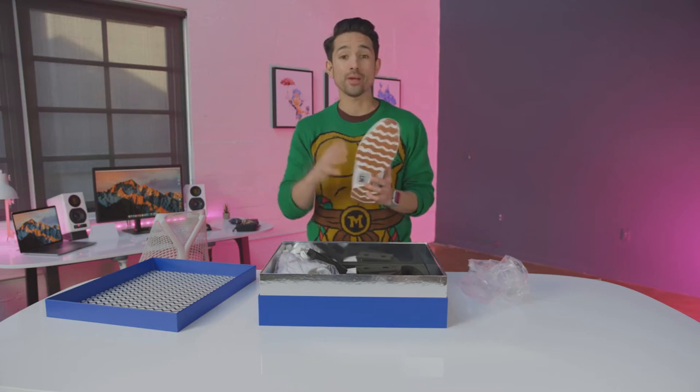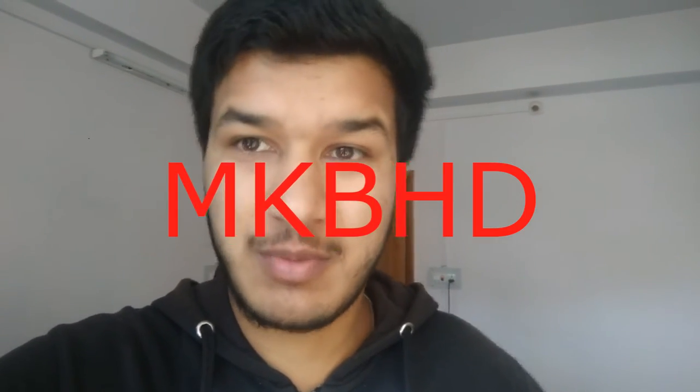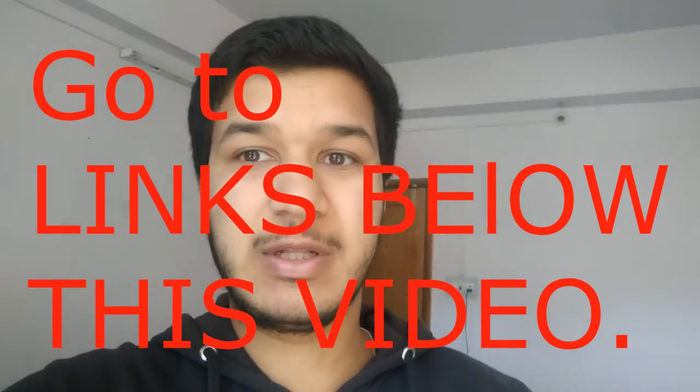This is just a glimpse of the future and there is a giveaway going on. Jonathan Morrison and MKBHD — also known as Marques Brownlee — thought it would be a cooler idea to give their pair away to you guys. I will share the link below this video so you can go to their channel and enter.